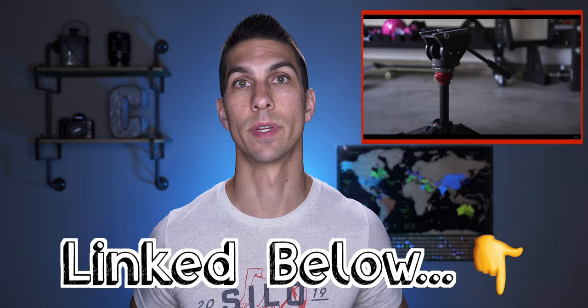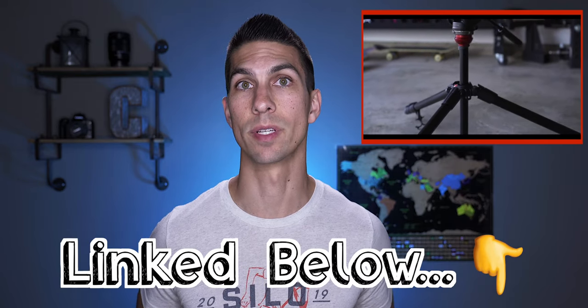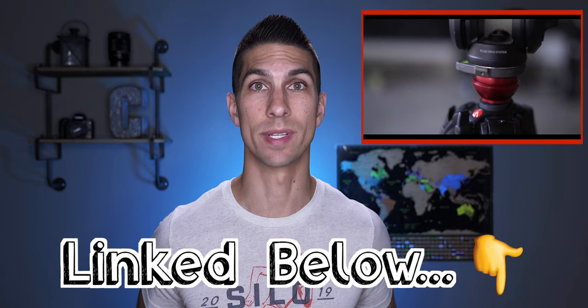I made another video that you can check out here about the best video tripods for beginner filmmakers — a tripod that I use all the time. But even though it is a great tripod, it's not the best stabilization tool when it comes to traveling scenarios.